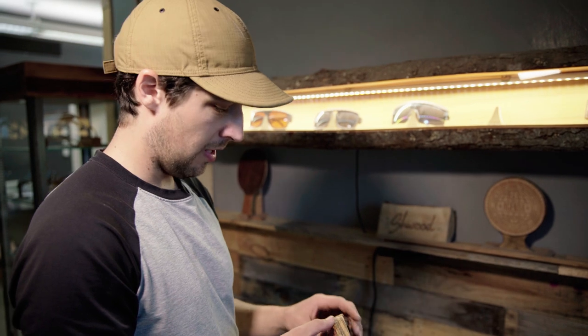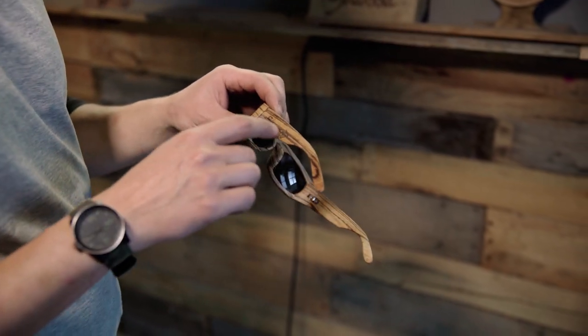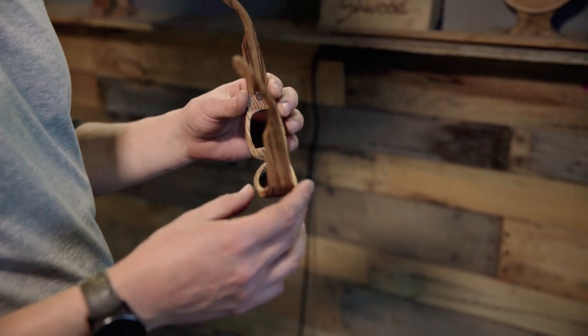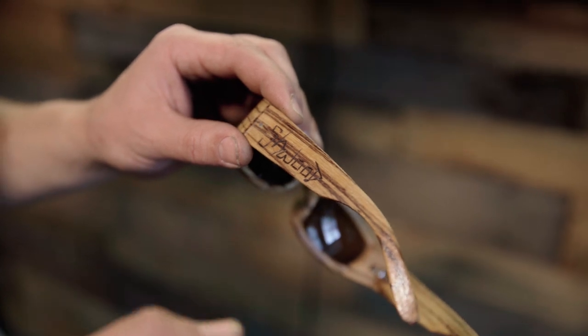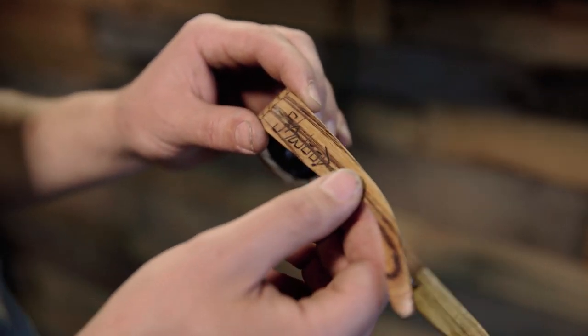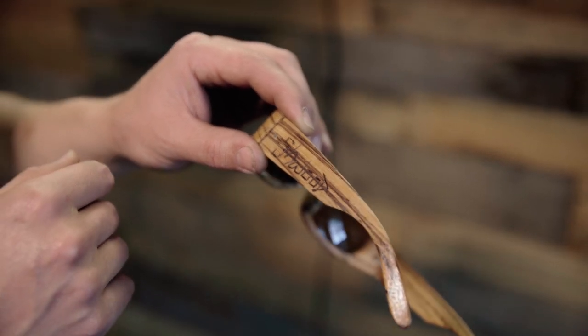This pair was around 2008, when I started engraving the name Schwood into the side of these. It was a hand burn tool — a little wood burning pencil — and I would change the font up every time I did it so nothing was ever the same.